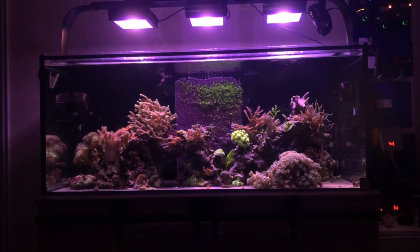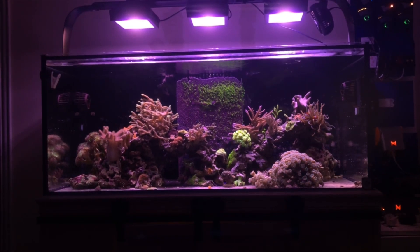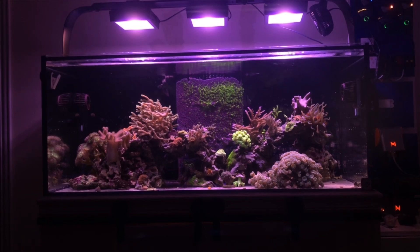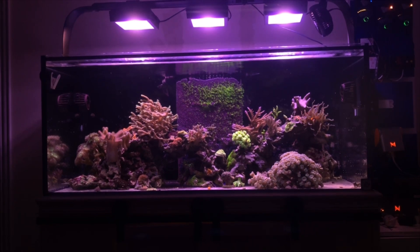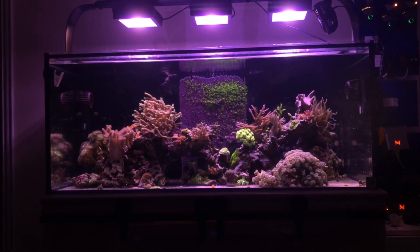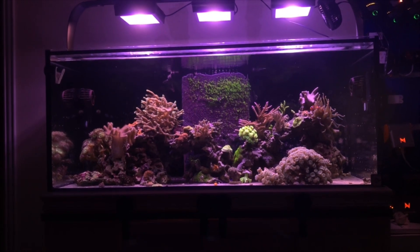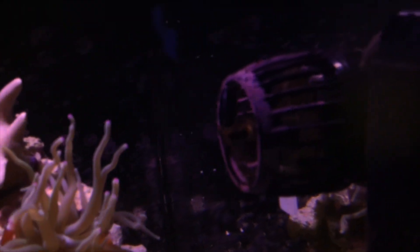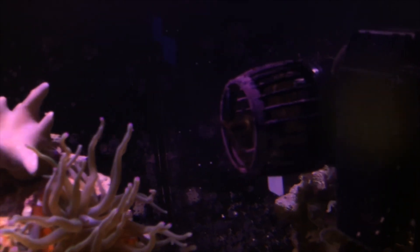Welcome back everybody to another video. We're gonna jump right into this one. On my last video I said I'd go through some of the equipment that is run on my tank as far as filtration, flow, lighting, that sort of thing. I figured it'd be a good time to do that because I don't really recall myself ever going through the equipment that I actually run on my tank.